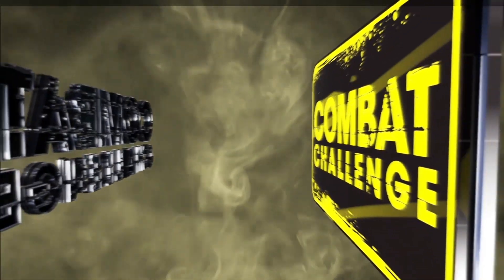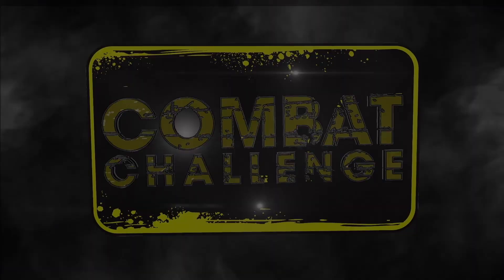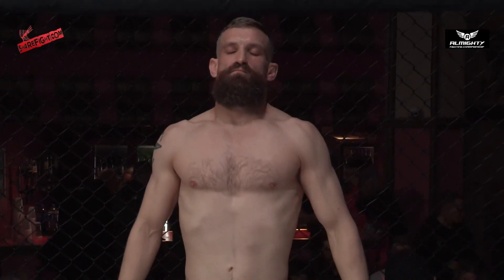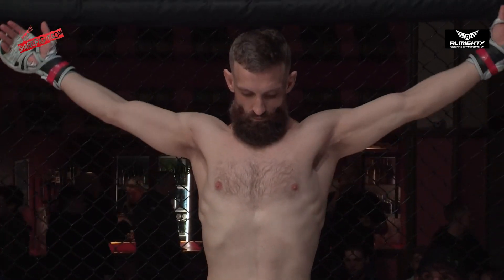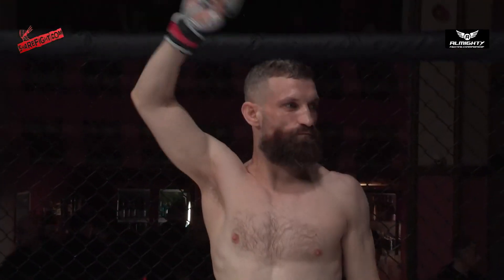Welcome to The Fire. In the red corner, weighing in at 61.6, he's the two-time, stands 5'9", fights out of Four Corners and hails from Liverpool — Jake Riley.